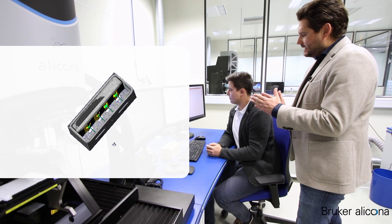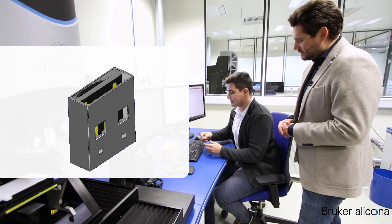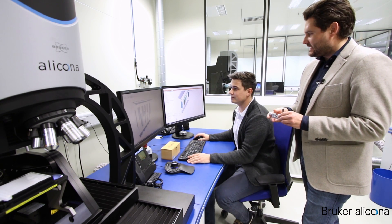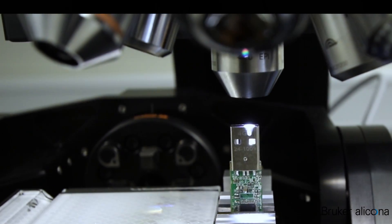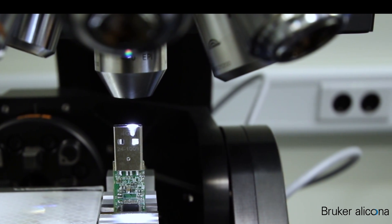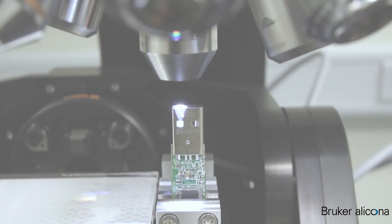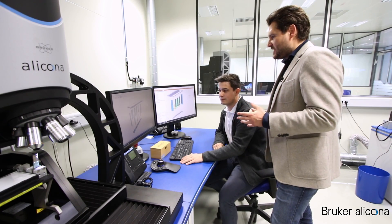The reference and the contacts are on the inside of the connector. Now we should show it in a live measurement so that our customers can see how the technology really looks like. Very impressive.